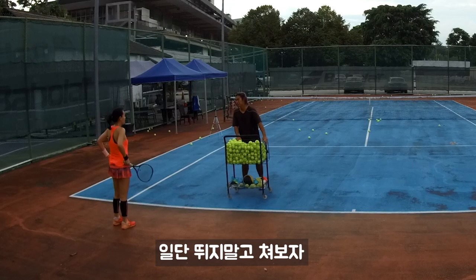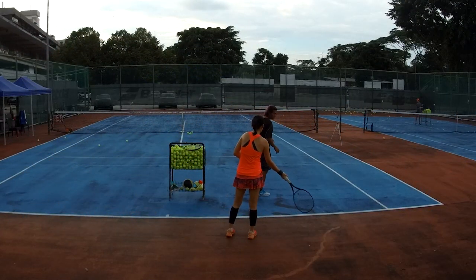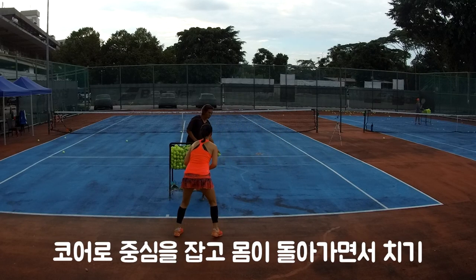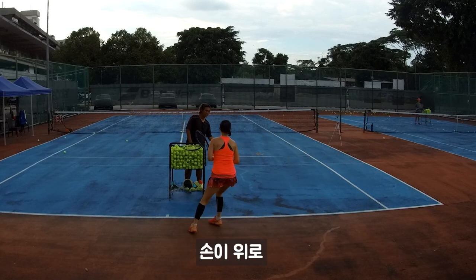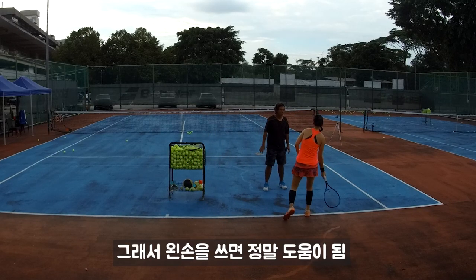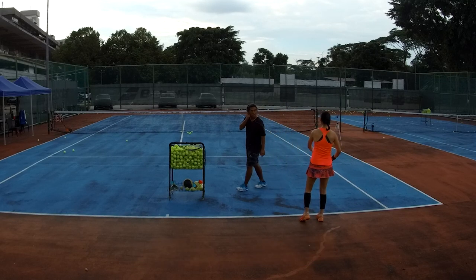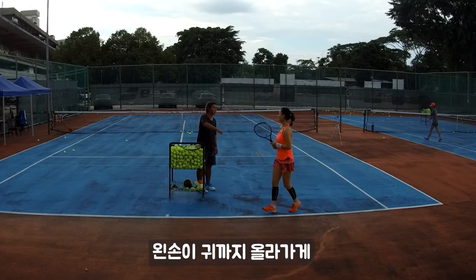Okay, we don't need to run so much, just try first. Same strategy but just on the left side. Turn — yeah, that's right. Hold your core, turn. Hands up, because you already got power. Then you just need to put it up to make it over. Your left hand helps a lot — your left hand pulls, then you can turn. Your left hand just goes up to your ear.